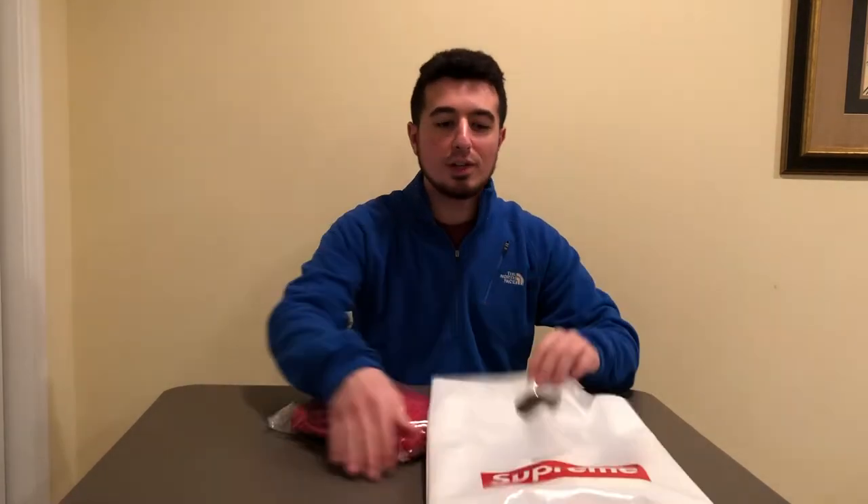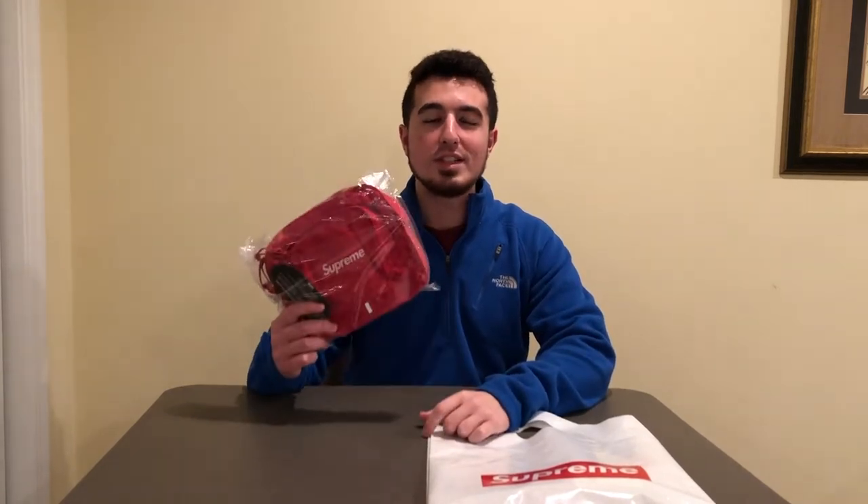This review here is for the shoulder bag in red. I'll give you guys a look at what this looks like in hand, as well as show you some of the goodies that came in the bag from the online order. Make sure you hit that subscribe button down below so you don't miss out on any other videos I make for this Supreme season. Everything that I pick up I'm going to try and make a review for — I'll show you what it looks like in hand, on body if it's apparel, and everything that comes with it.